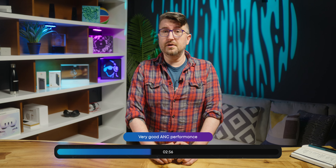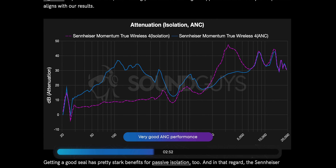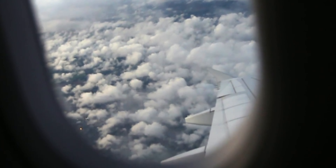ANC is also very, very good, although it does have that characteristic dip in the mids that we saw from the Bose QuietComfort Ultra earbuds. The Sennheiser Momentum True Wireless 4 is capable of canceling about 83% of outside noise. This is good for things like commutes on a bus or train, and because of the battery life, this will also work really well for an airplane.